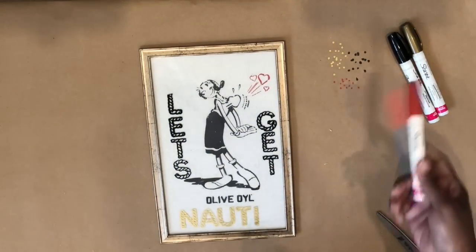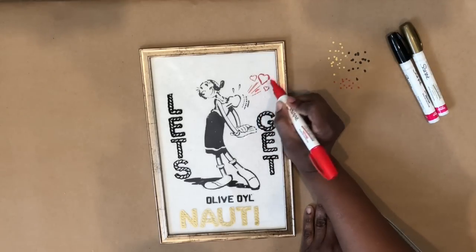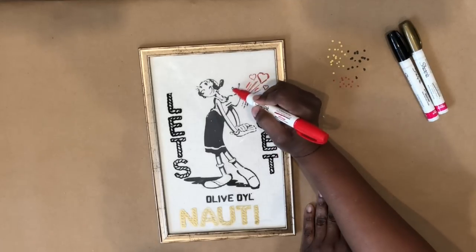Turning it over, it looks really good. I decided to use the red marker to make some accents around the red part of the bag where the hearts are, just to help add some dimension to it.